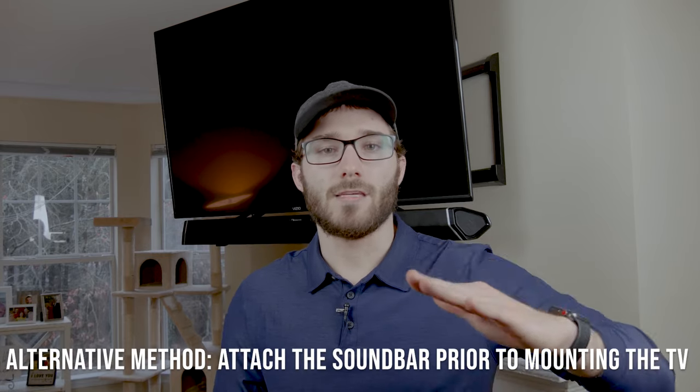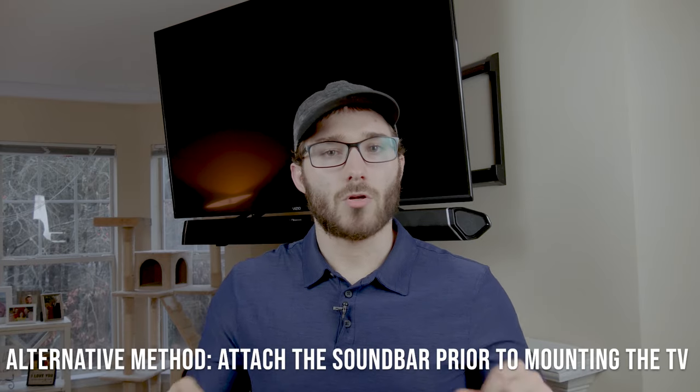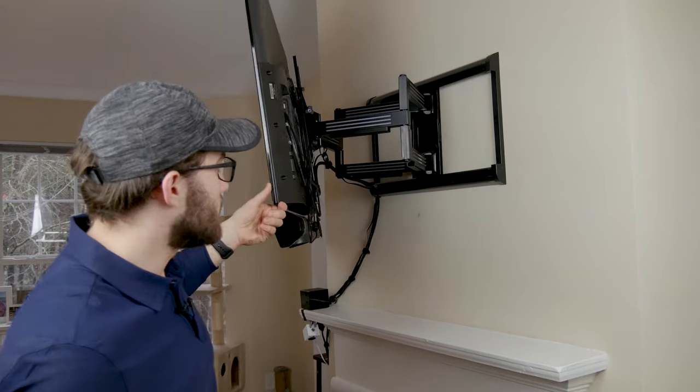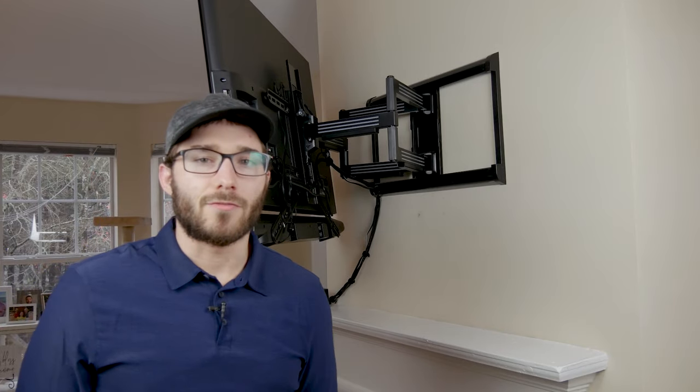You don't have to mount it in the same order that I did. If you have a flat mount or a tilt mount, getting behind those brackets and attaching the screws to the soundbar is going to be really difficult. So it may be easier to just lay the TV flat on the ground, attach the soundbar, get the positioning as best as you can, and then put the TV back up. If you need to adjust the positioning a little bit, you can do that from the back if you have room. But if you have an articulating mount, you really don't have to worry about that too much — it's really up to personal preference.